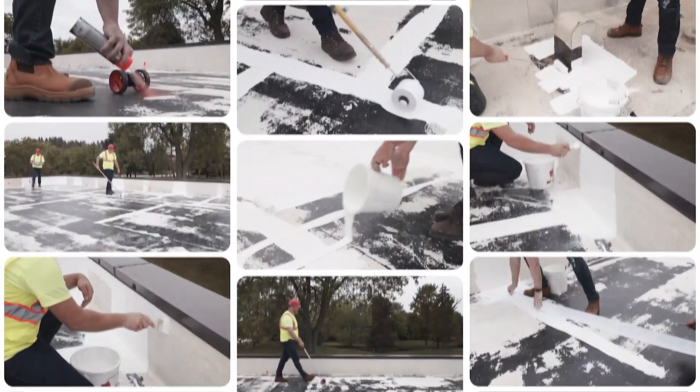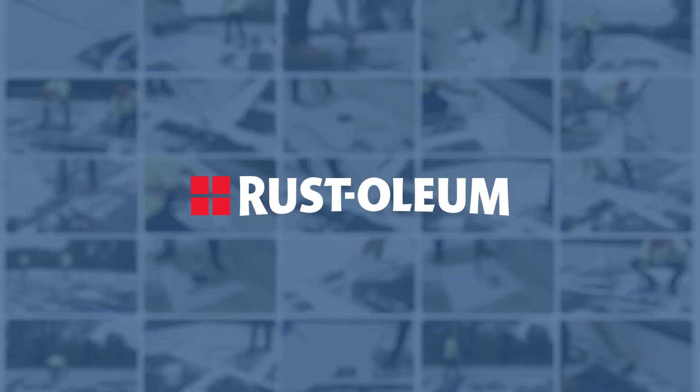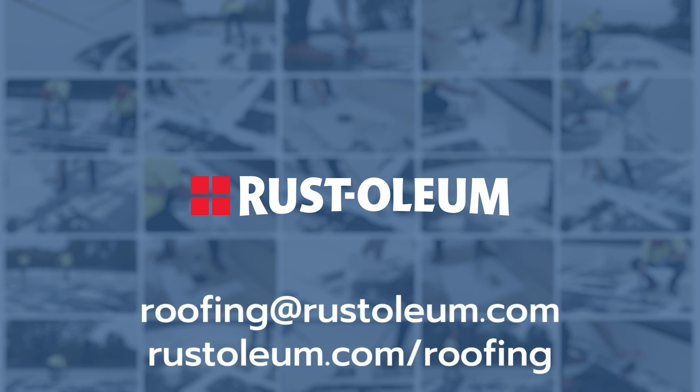For additional support on your next roof restoration project, reach out to the roofing experts at Rustoleum. We're here to help. Roofing at Rustoleum.com.